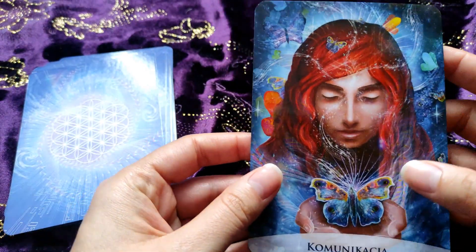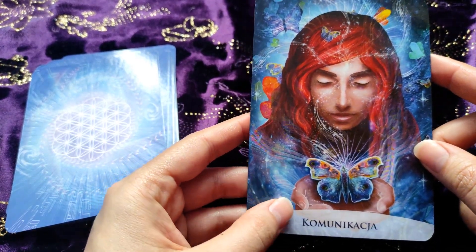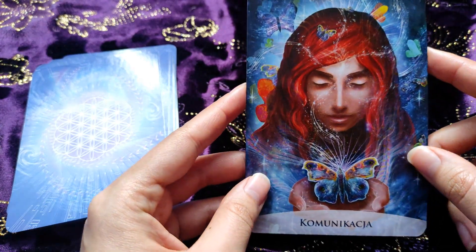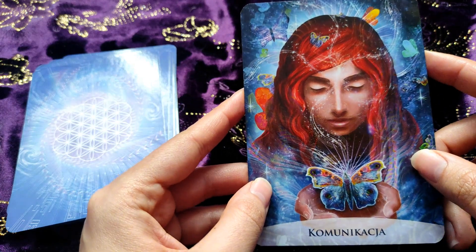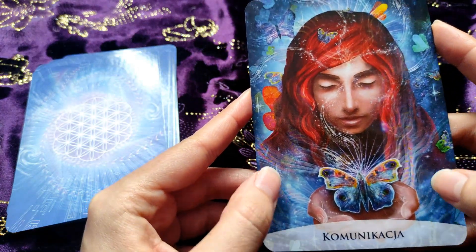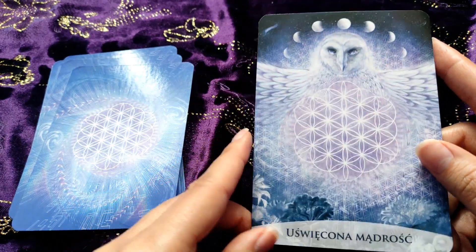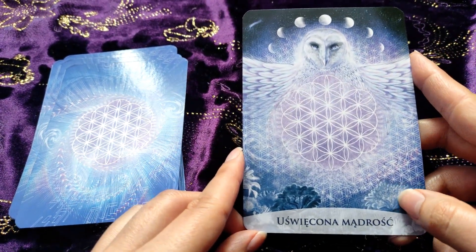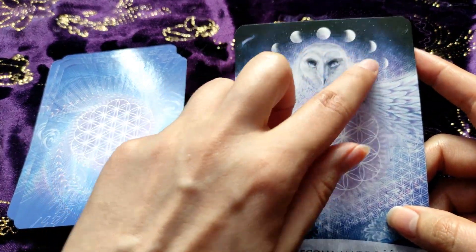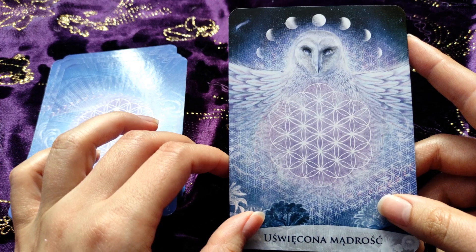Oh I love this card, it's so beautiful. And this is a 'Communication' card — we have a lot of butterflies here, and they are also very symbolic. And we have our cover card — 'Sacred Wisdom' — we have moon faces here and our beautiful owl.